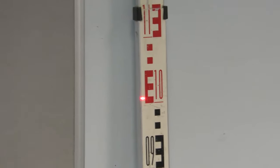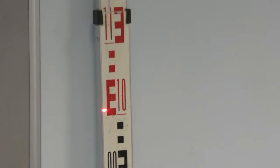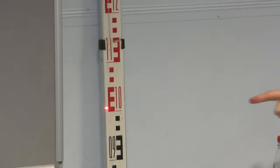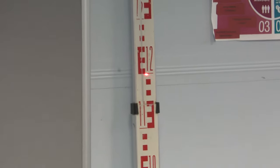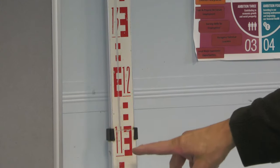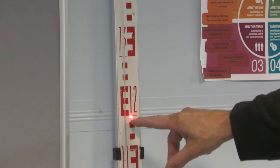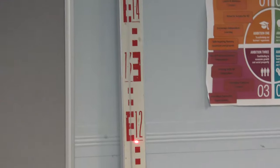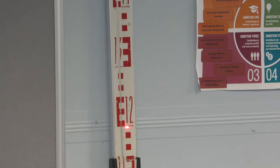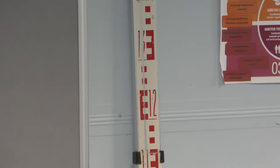Now tell me what reading you think the staff is at. The bottom of the red line is at 1.0, so the reading is 1.01 — can everyone see that? In practice, especially in horticulture on a grassy area or on top of a molehill, you're probably going to round your readings up rather than read to the nearest millimetre.